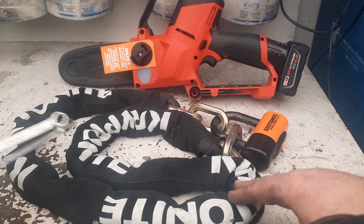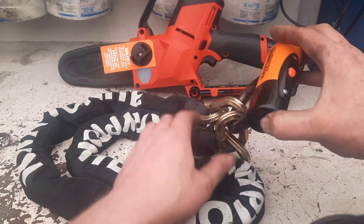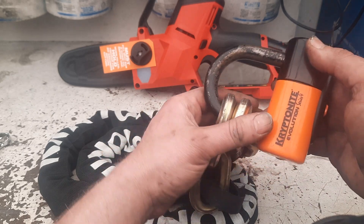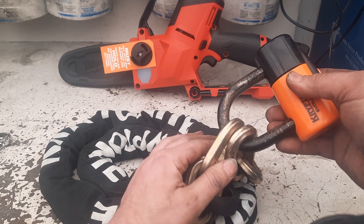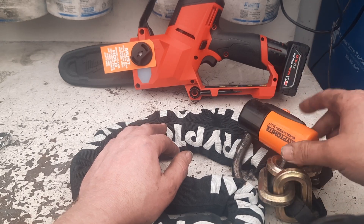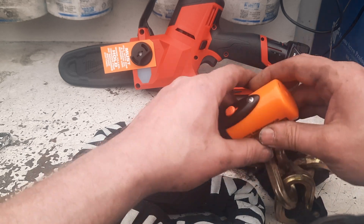I also picked up this Kryptonite chain and lock. It's a pretty heavy-duty lock and chain — it does have some wear but it actually works pretty smooth. I'd seen it there last time too. I picked it up with the wrenches for 50 bucks, which I thought was a pretty good deal. I looked it up and this lock and chain is fairly expensive — it's a higher-end item.